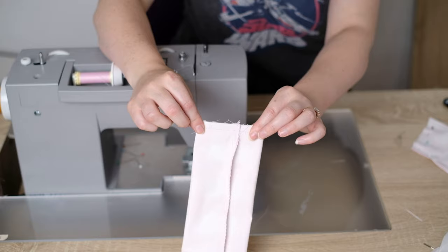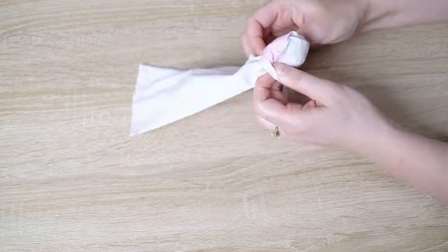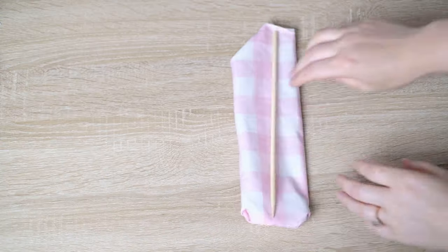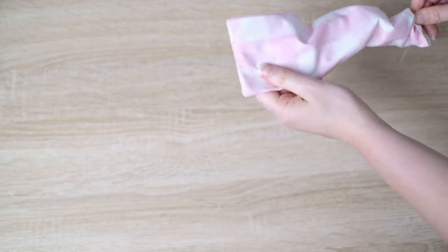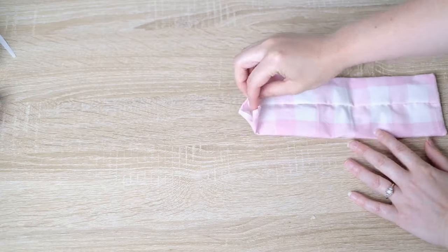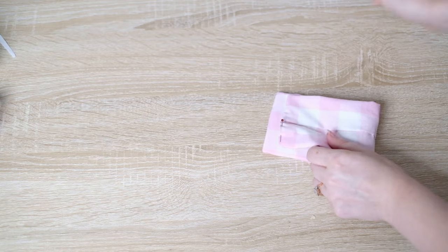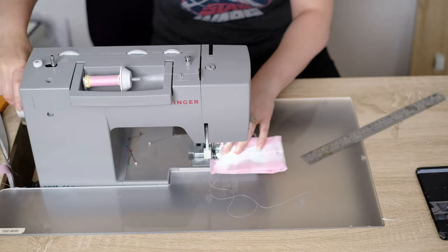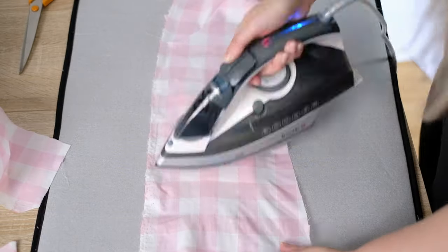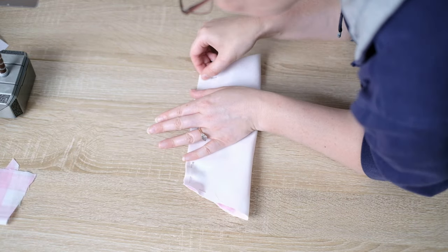We've got one side closed and on the other side we've got half of it closed. Take this little opening and turn it inside out. I use the little wooden stick that came with my turning tube to poke out the ends. We've still got an open end — fold it in on itself and add a pin. Fold the hair bow so that the seam is on the outside, then sew both sides together using a 2.5 millimeter straight stitch three eighths of an inch from the edge. Press the main bow flat.